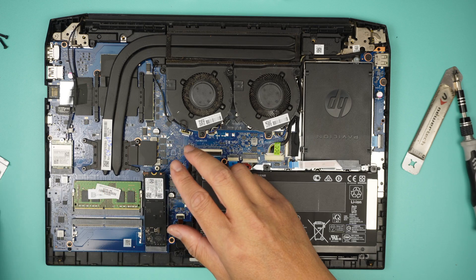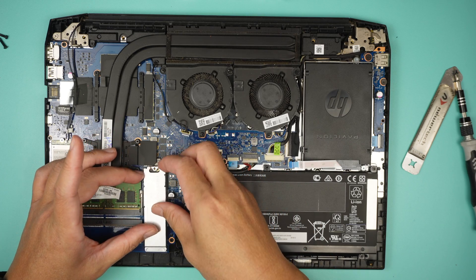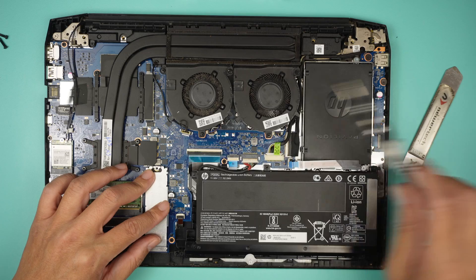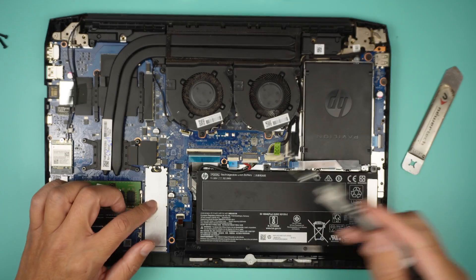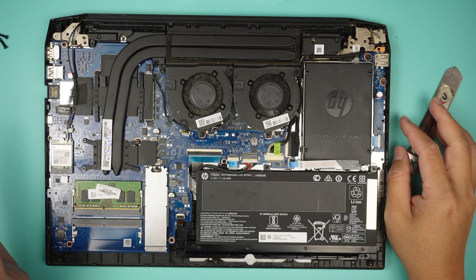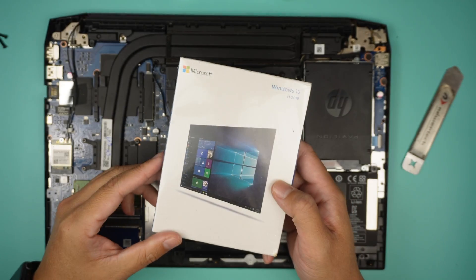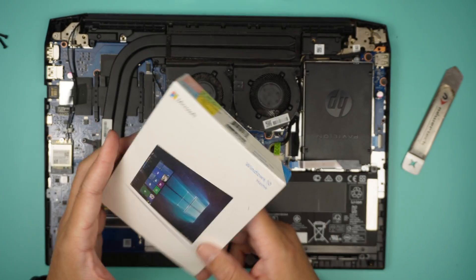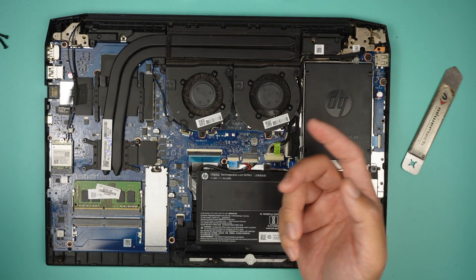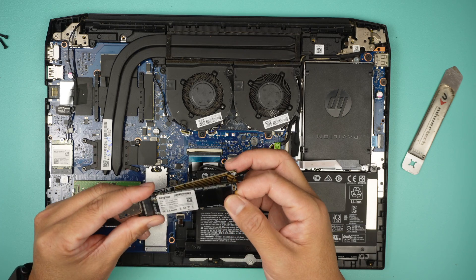Insert the new drive and close it down. Since the hard drive is brand new, there won't be any Windows on it. I'll need a USB drive to install Windows. You can download it — don't waste money buying it, go ahead and download it from the Microsoft website.